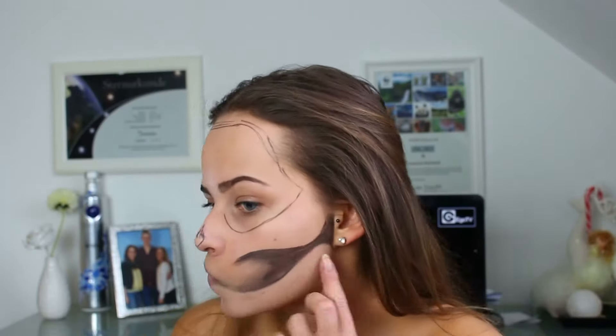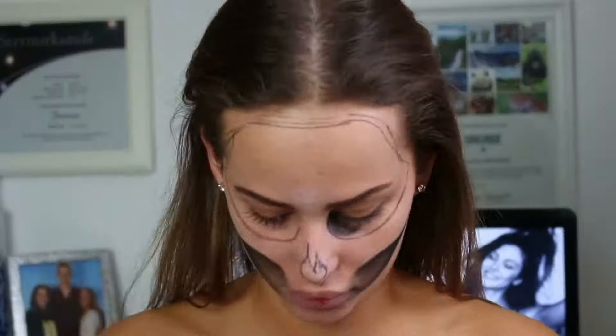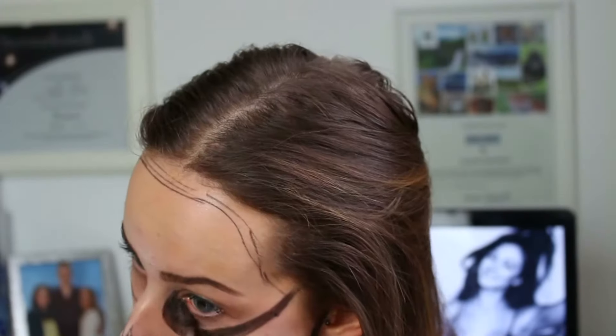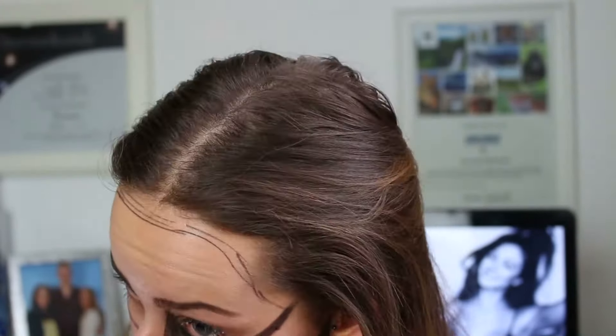Das passt von der Farbe her – habe ich das auch gleich mit schwarzem Lidschatten gesettet. Ich sage gleich dazu: in dem Video fehlen ein paar Abschnitte, weil ich manchmal einfach nicht bemerkt habe, dass die Kamera ausging oder weil ich nicht im Bild war. Also, jetzt nehme ich einen schwarzen Lidschatten und sette das bisher Gezeichnete. Dann fange ich auch schon an, meine Augen auszumalen – unten komplett und oben verblende ich sie so leicht, weil ich mir dann noch ein normales Augen-Make-up mache und da natürlich nicht schwarz sein möchte.